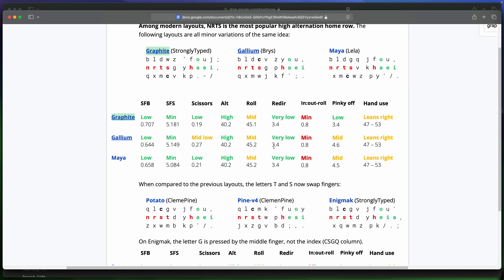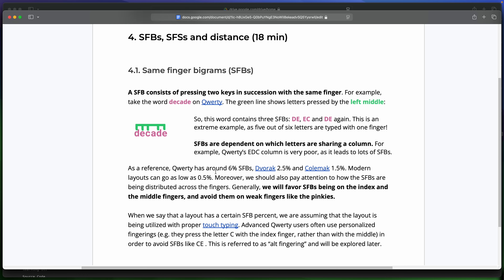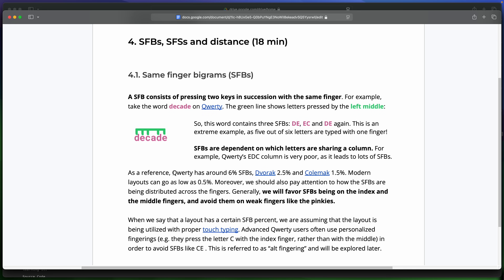QWERTY of course is bad for alternation and rolls. I do wonder if too much alternation may lead to an increase in the likelihood of getting letters in the wrong order as you get faster - I guess this is something I'm just going to have to keep an eye on. Looking at the example of same finger bigram usage from this document: the word 'decade' on QWERTY is typed basically all with the same finger, but on graphite it's just a simple alternating pattern between my hands. Deciding between alternation and rolls is a great example of just how much this whole layout journey is definitely a game of compromises. There is no best layout.